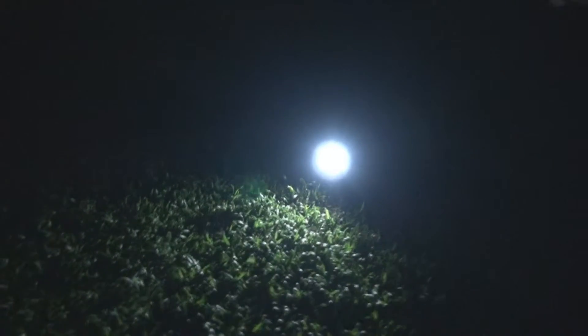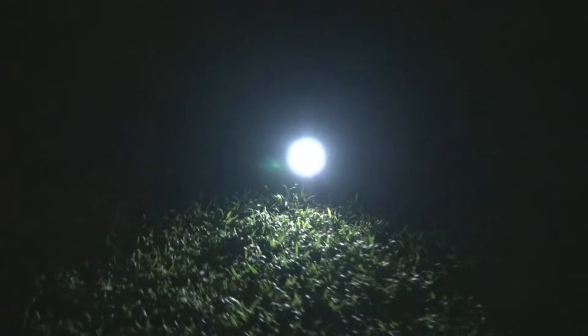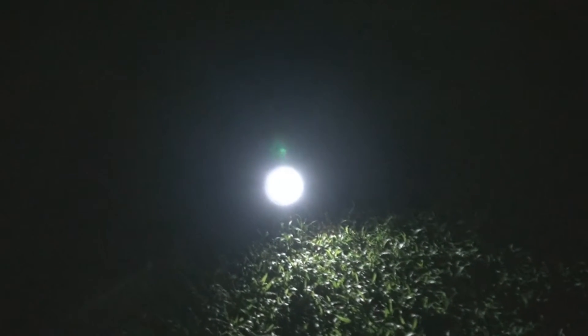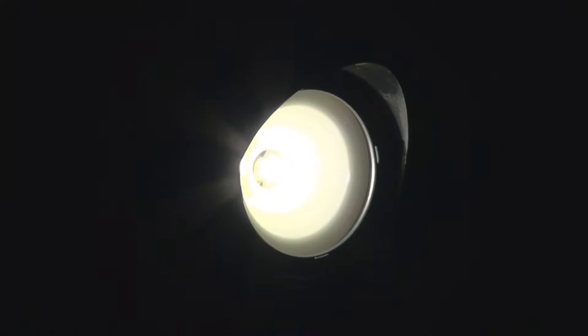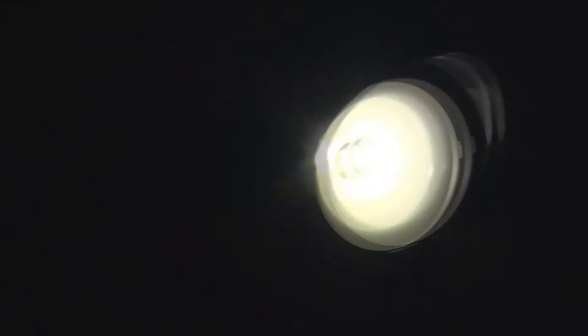This Mini 50X solar spotlight is designed to be 50 times more powerful than the SX. As you can see, it puts out quite powerful lumens. I'll try to zoom in to see whether my lens can handle this bright light. It is using one surface mount LED — a high power LED.